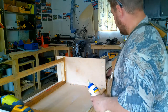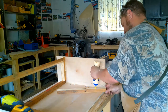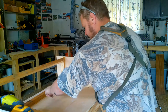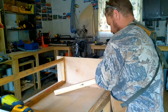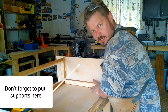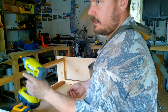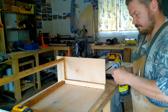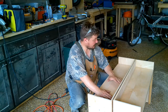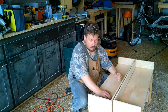Putting these supports in — you saw where I drew my line earlier. The support goes in there like so. I'm going to throw some glue on this side and on this side — I like to glue the entire surface, not just do a line. Some guys use a brush; I just use my finger. Then take your driver and wood screws and attach it from the outside.